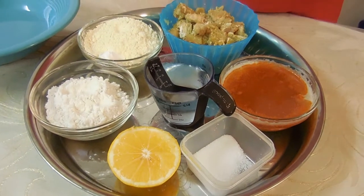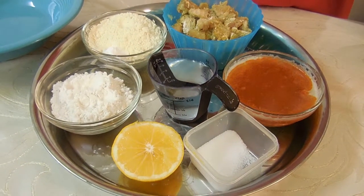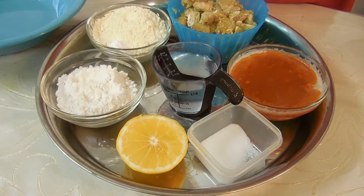Hey guys, I'm Mother Daughter Everyday. Today we're making Bangladeshi popcorn chicken. So let's get started.